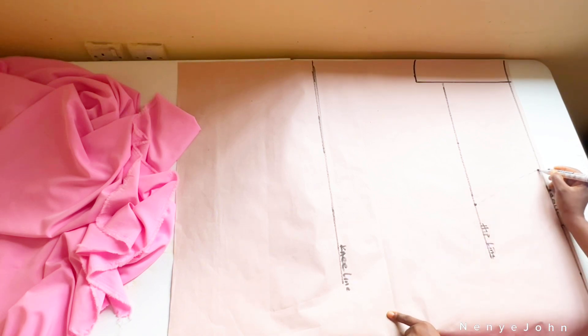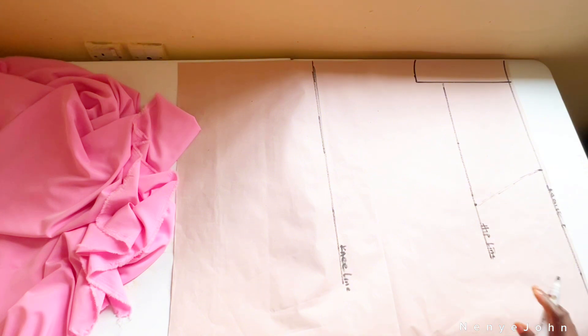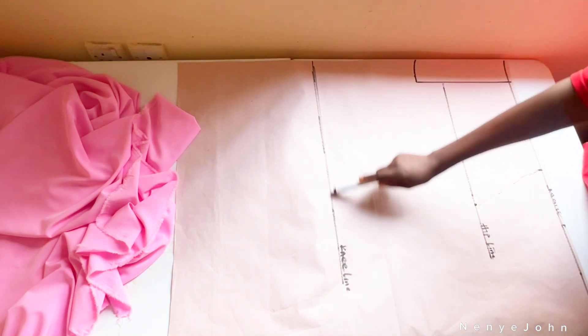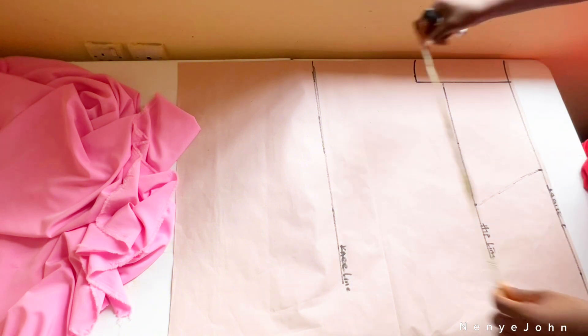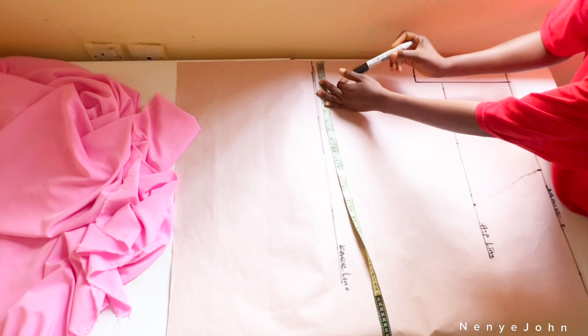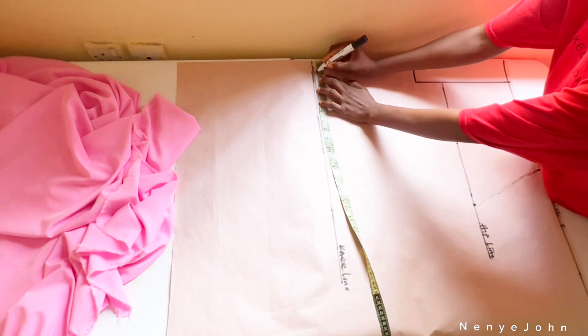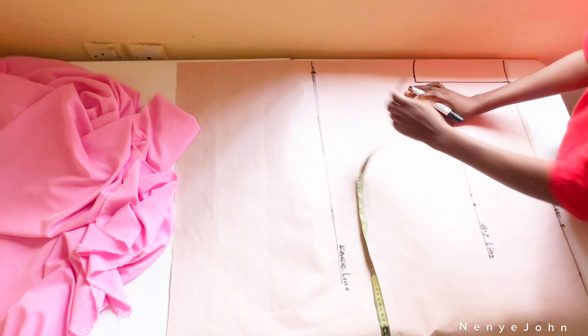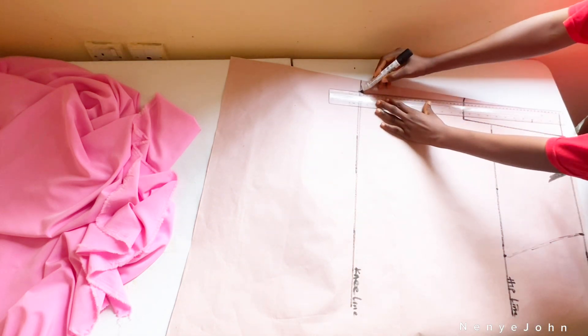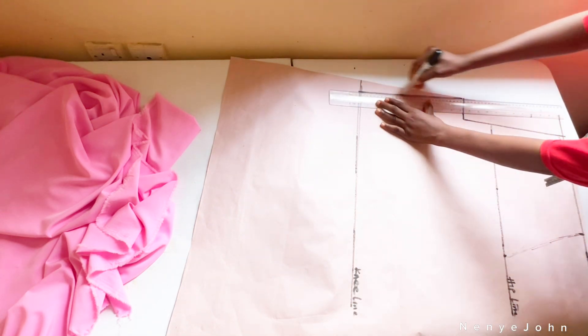Moving to the knee line: go towards the edge of your line, place your tape, and go in by 1.5 inches. Highlight that 1.5 inches, then connect it to your crotch depth line — just follow what you see on the screen.